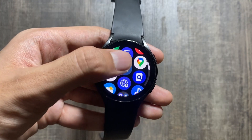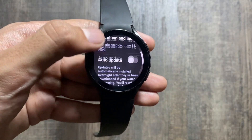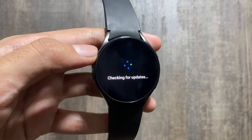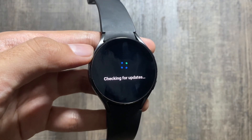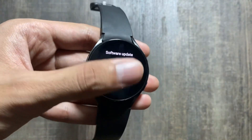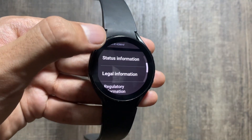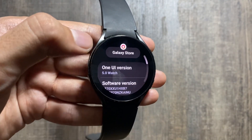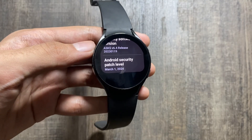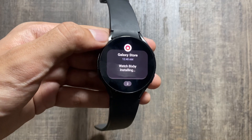There is no new security patch or any other update available. As you can see, if I click on Software Update and then Download and Install, there are no new updates available. It is now checking for updates, and as you'll see, your watch is on the latest update. To check the last update received, go to About Watch, then Software Information — the last update was the Android security patch level of March 1, 2024, and now it's June with no new update.